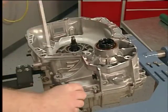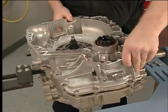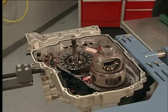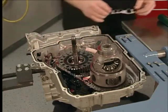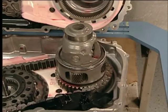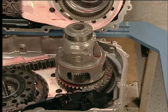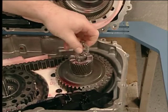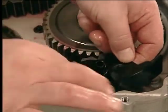To remove the torque converter with fluid pump housing assembly, remove the bolts from the assembly and remove the assembly. Remove the fluid pump seal assembly. Then remove the front differential carrier bearing assembly, the differential carrier assembly, and the baffle.